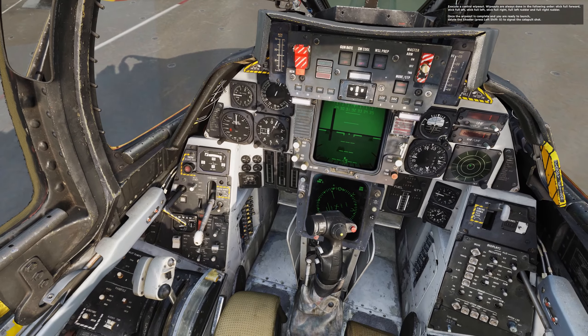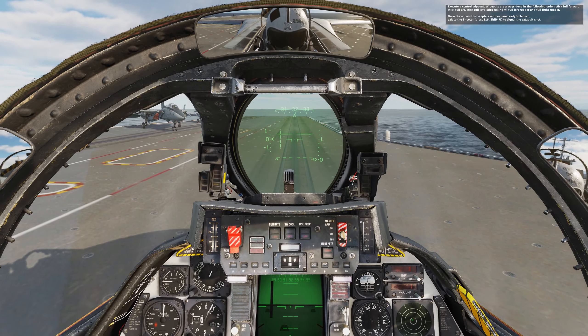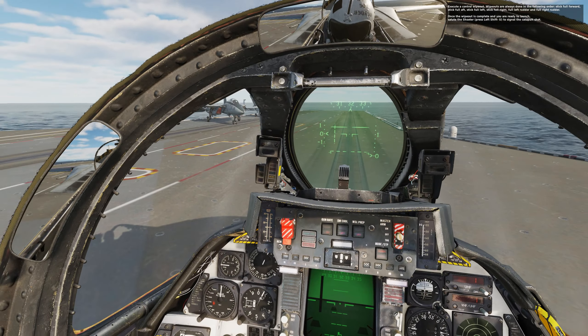Execute a control wipeout. Wipeouts are always done in the following order: stick full forward, stick full aft, stick full left, stick full right, full left rudder, and full right rudder.